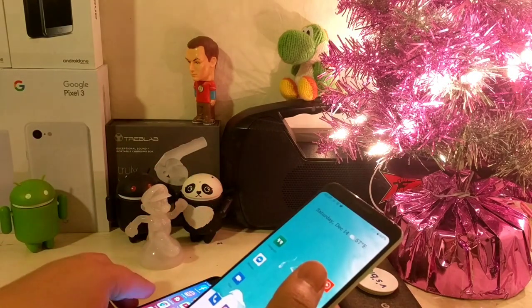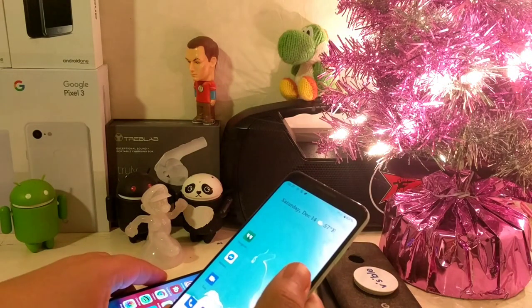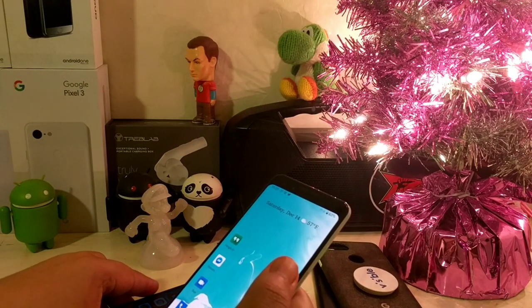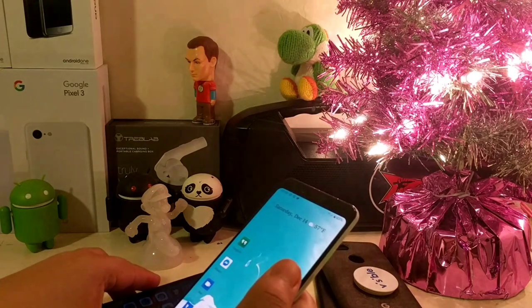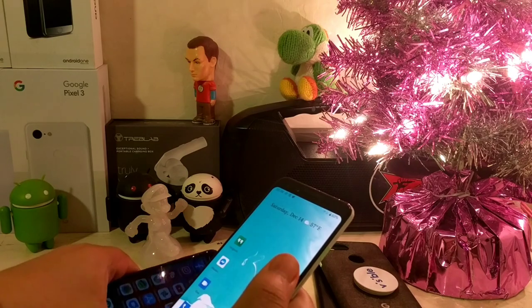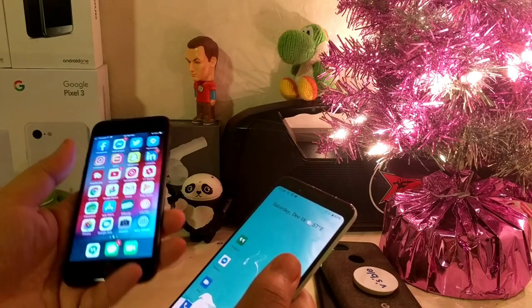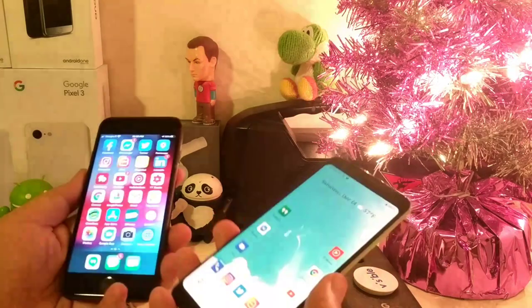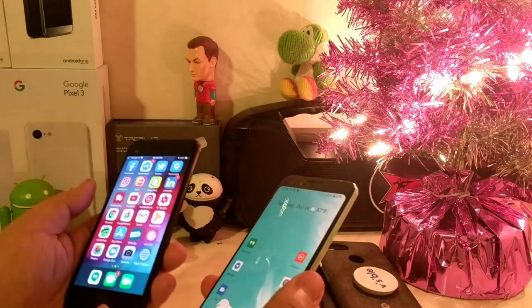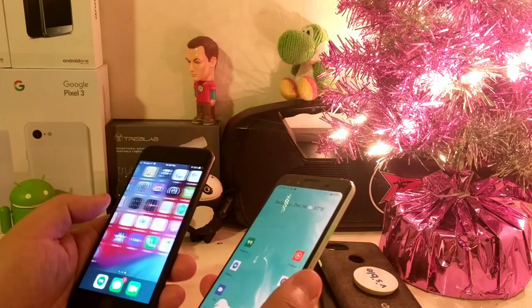That doesn't mean I'm always going to be around 13 gigs — I've got about eight days left in my plan, I'll probably hit around 20 gigs. I haven't done any streaming from the Google Fi network, so that's probably one major factor. I've done some voice calls and things like that but nothing super major, and I'm quite happy with this.